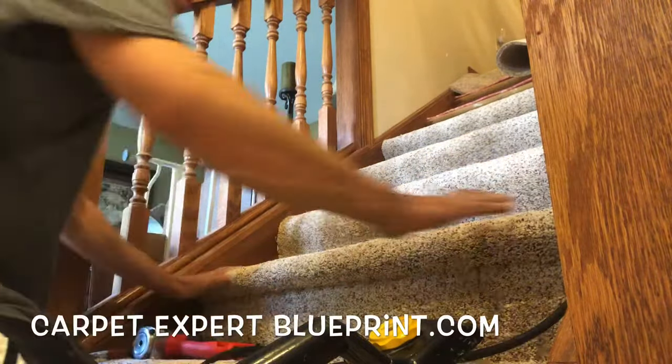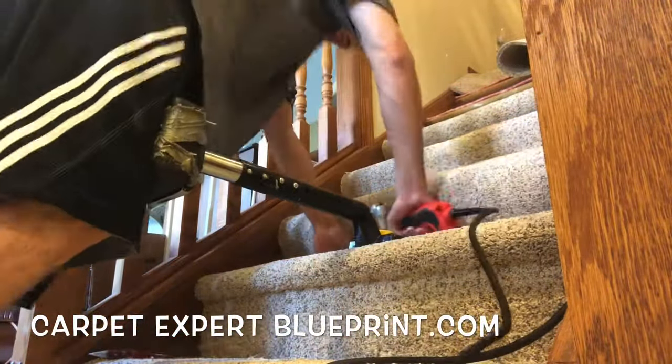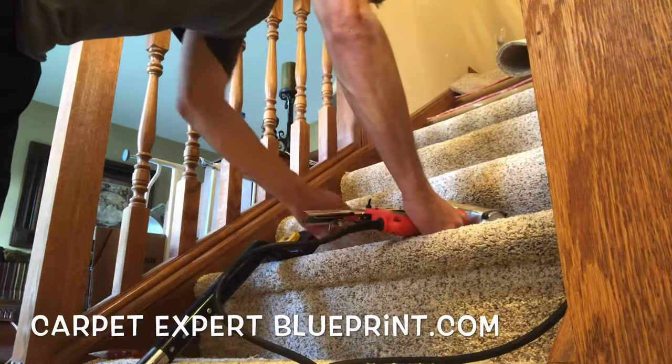This is the Cadillac style we're breaking down here. Cadillac style is where you go ahead and tuck it up under the nosing of the step, staple it down, and then stretch away and staple the top as well. This gives it a little bit of pop, a little bit of form.